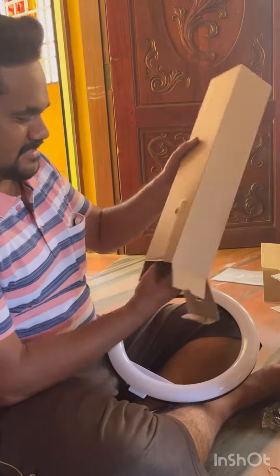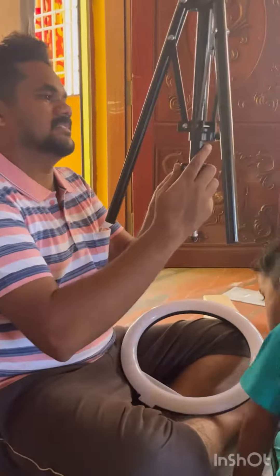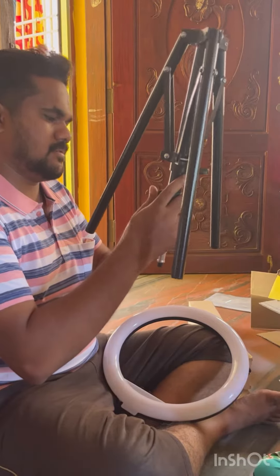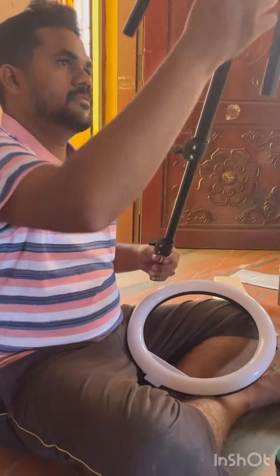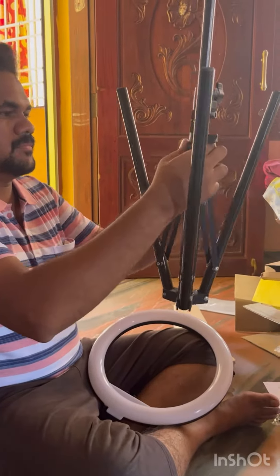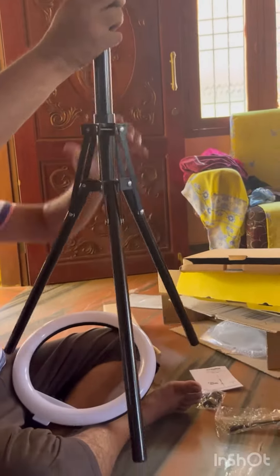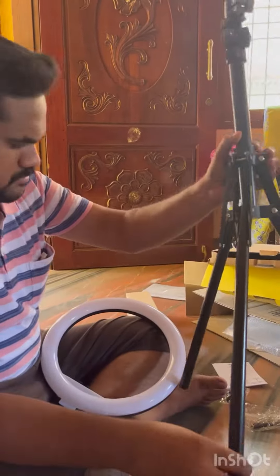If you look at the LED light package, you will have a tripod. We will fix the LED light in the tripod — let me show you how to fix it. We will set up the tripod, which has three stands. We will put the screws on it and it will be tight.